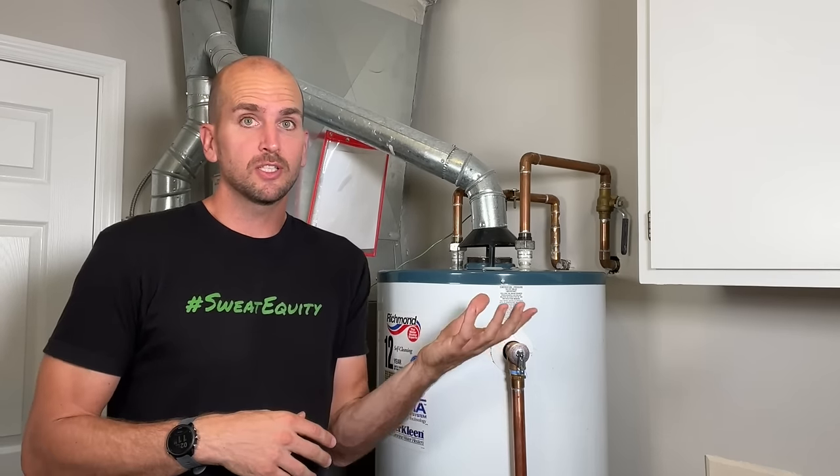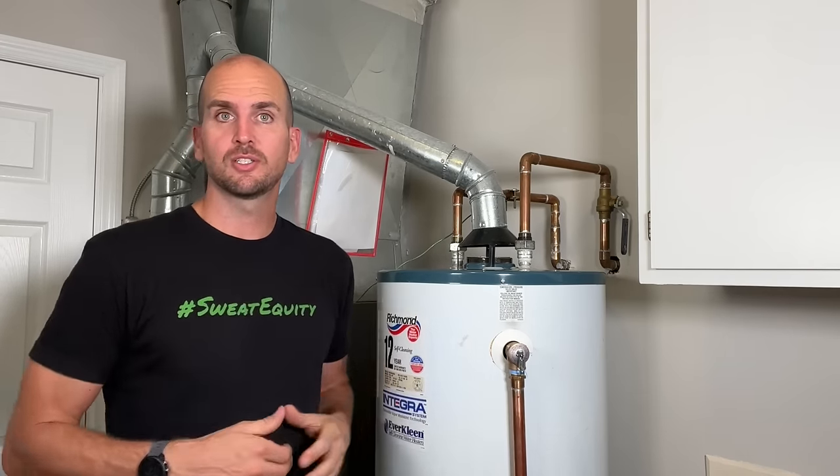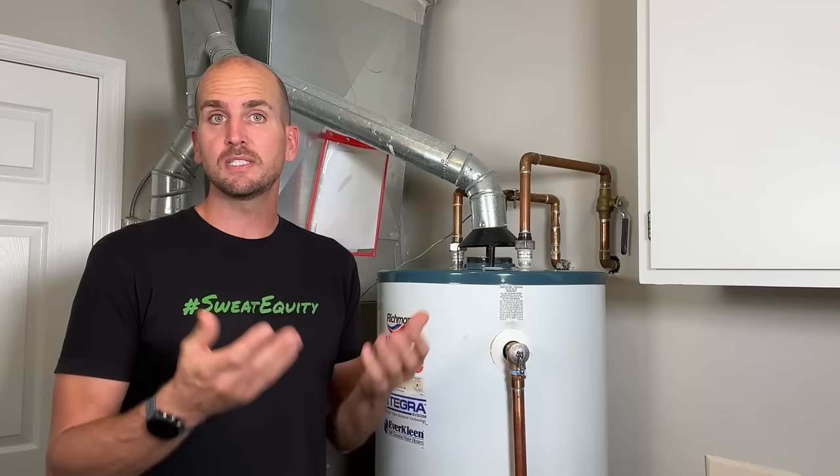Let me know down in the comments which one solved it for you — was it simply flushing it and getting the sediment out to reseal, or did you have to change out your temperature and pressure relief valve? I just completed a DIY bathroom remodel in the same rental property for a budget of $1,500 — check out that video and I'll walk you through every step. Thanks for joining me on this video and we'll catch you on the next one. Take care.